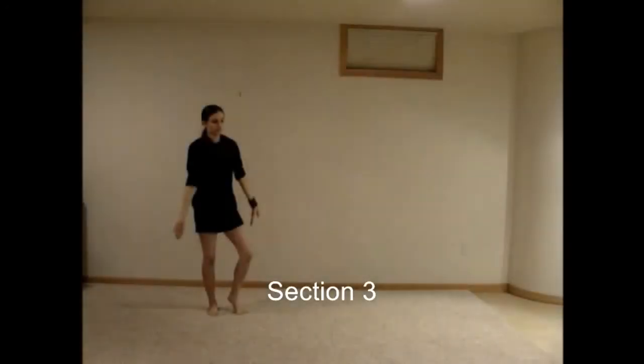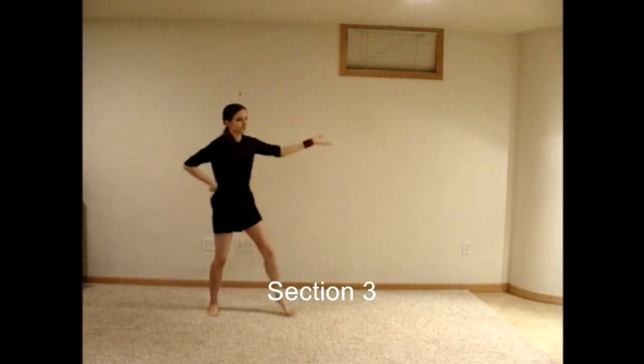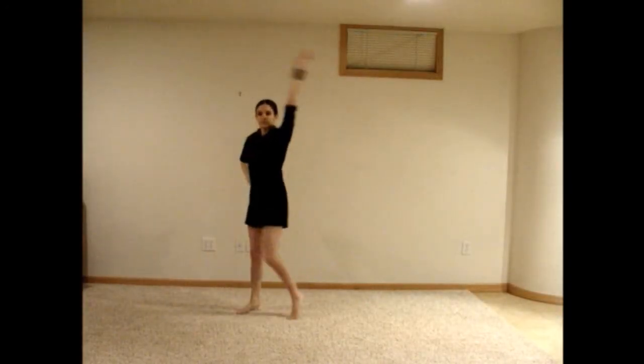Repeat the first four counts of section one of part three. Then bring your right foot over to meet your left foot and bring both hands in front of your chest with your palms facing up. Bend your knees one at a time as you move your hands out to either side, keeping your elbows bent, then bring your fists under your chin as you continue to bend your knees.